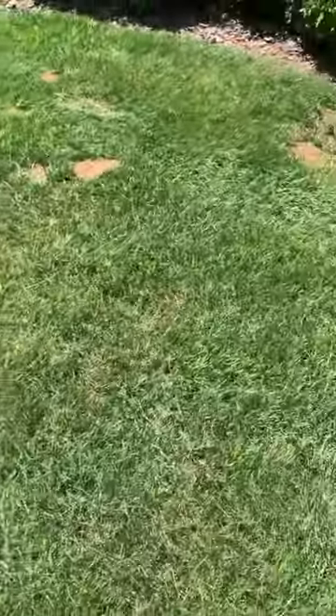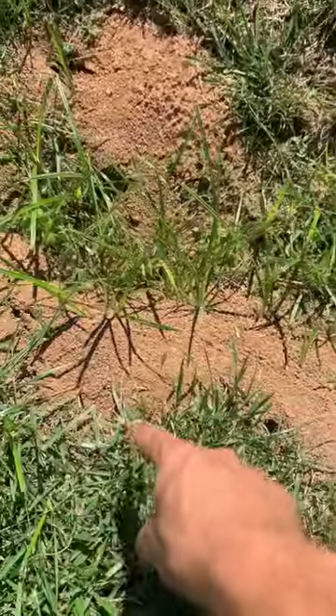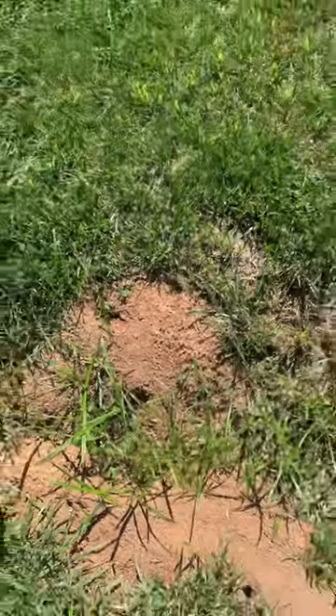They're not aggressive at all. But there's a ton of them — there's one right there, there's one right there. Check out all of these holes over here: one, two, three, four, five — like six in this little area.